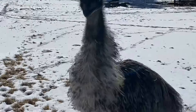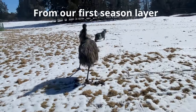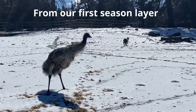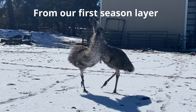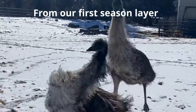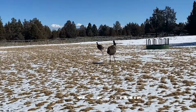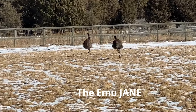Hi George. Hi buddy. Excited, huh? I don't know if you can hear that — that's Jane drumming.